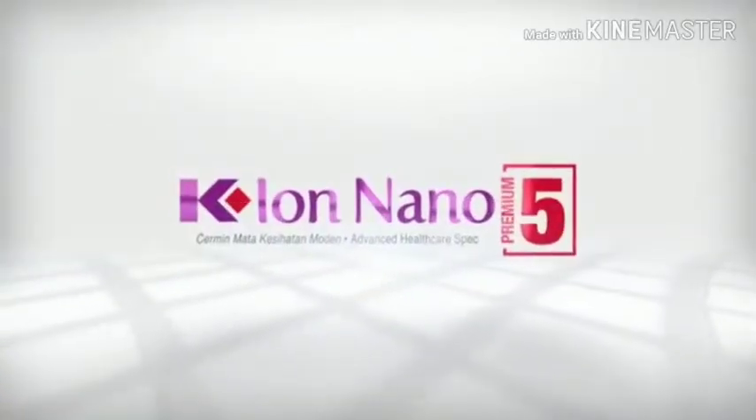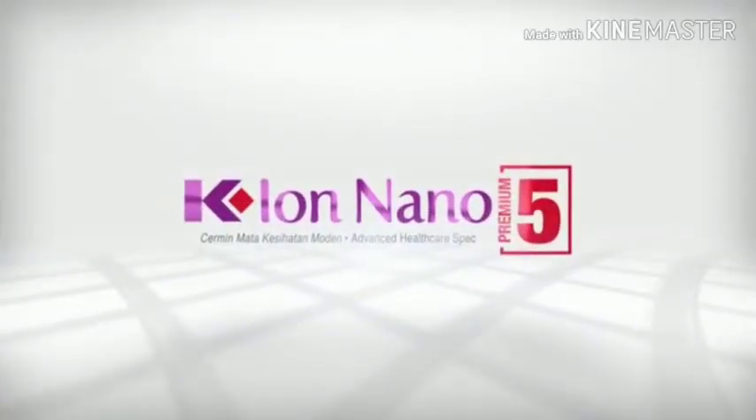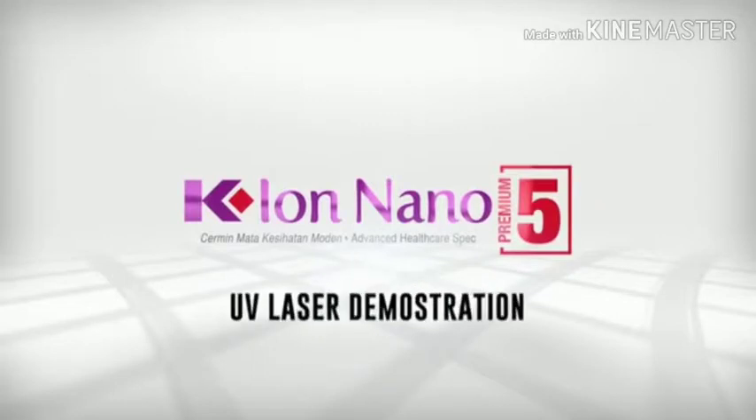On behalf of our brand new launch of the KIO Nano Premium 5, we have put together a demonstration video to show you how great and powerful the KIO Nano Premium 5 is.